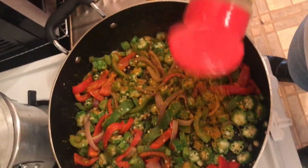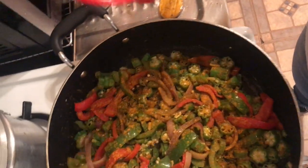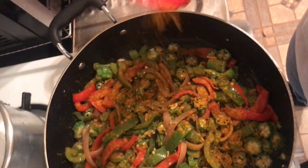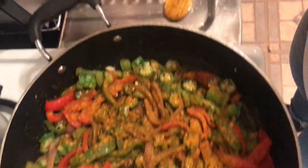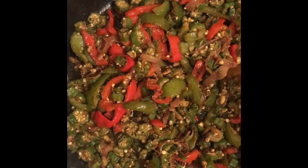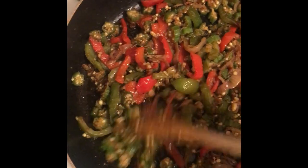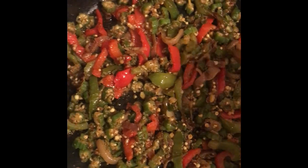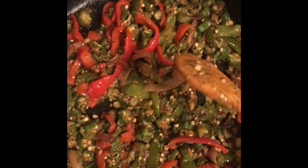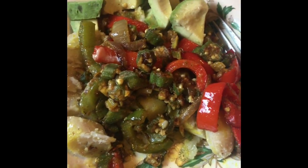This is gonna be hella spicy but oh well — I like it, and spiciness is good for the digestive system. See how crispy it's looking? This is exactly how I like it. If you want it crispier you can definitely let it cook more, but this is ready to go. Taste it and add a little more salt or whatever you think it needs.